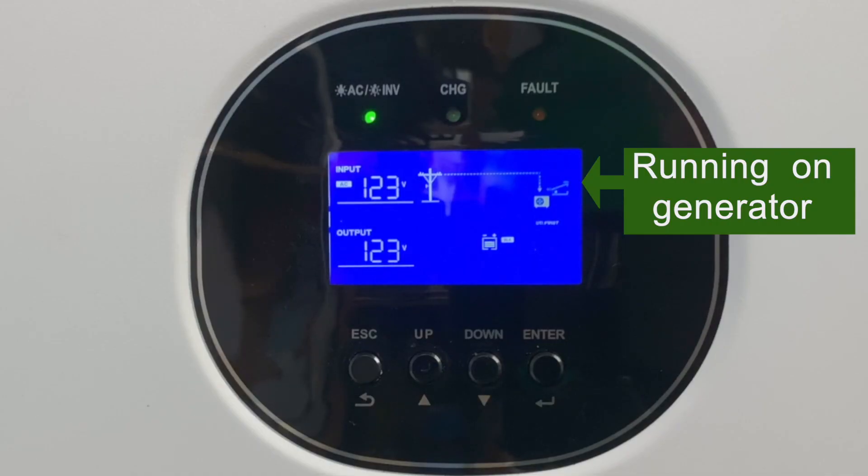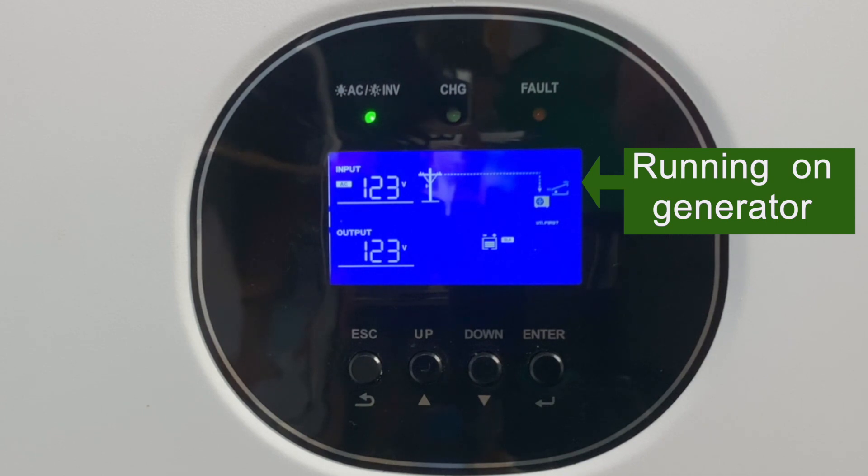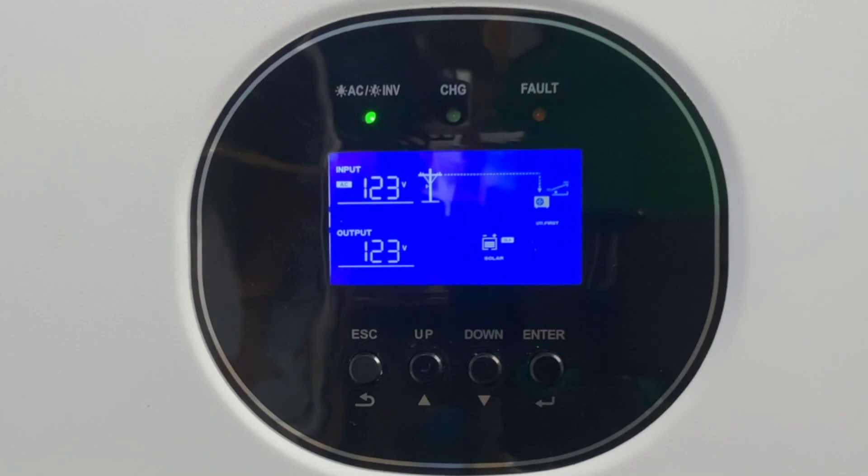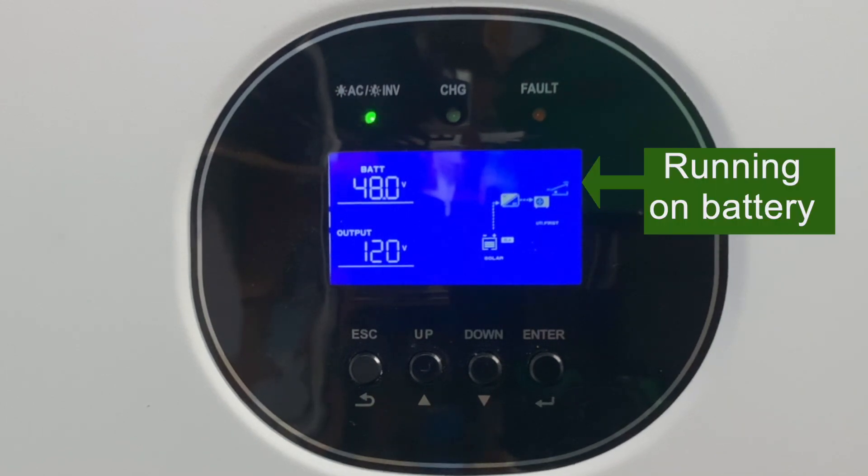Here, you're running on the generator. When you turn your generator off, it will switch back over to your solar. And there, you can see it switched back to your battery and solar again.